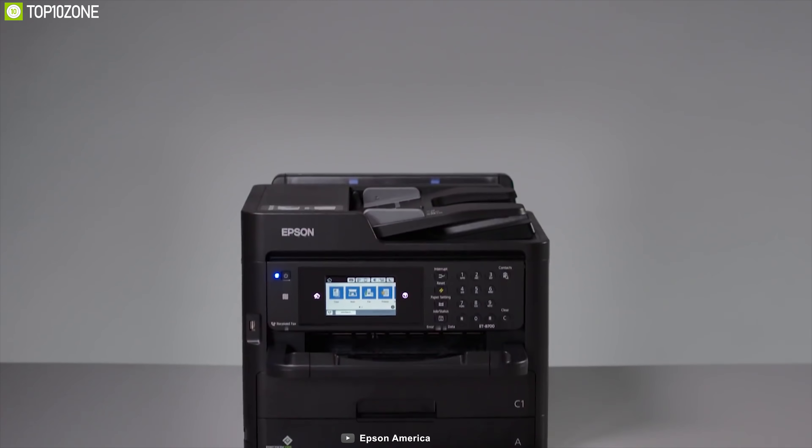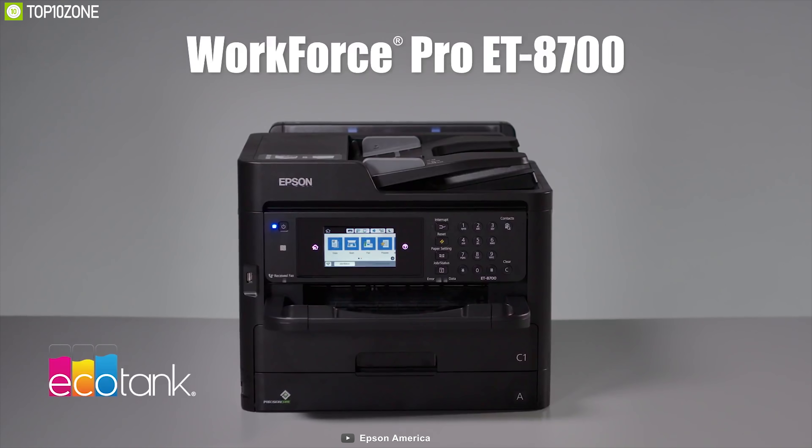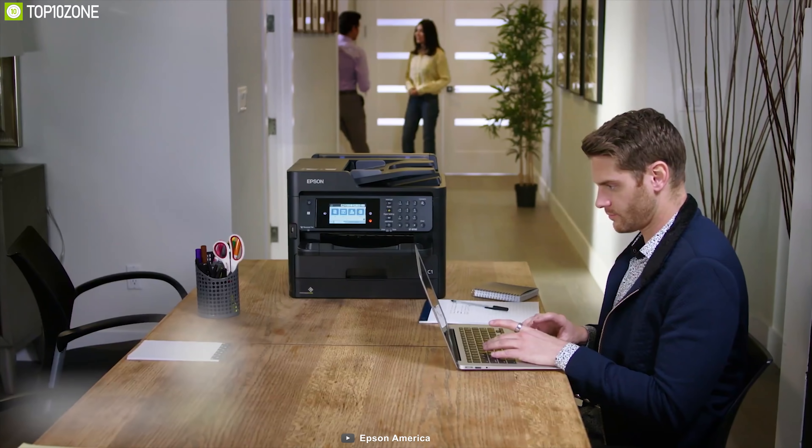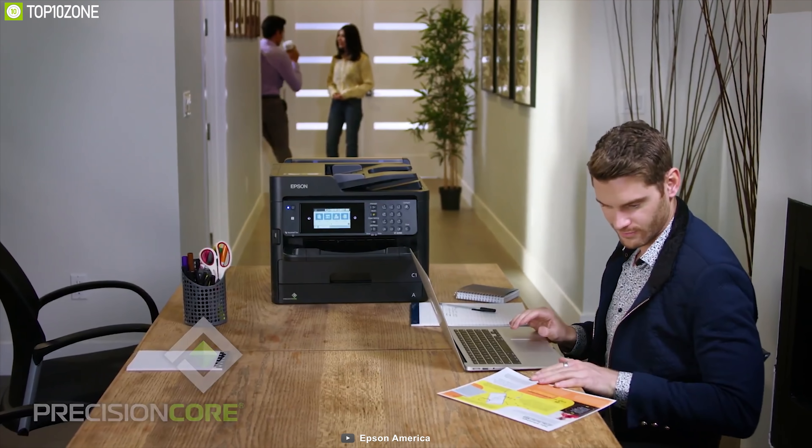Coming with a large ink tank refilled from bottles, the Epson WorkForce Pro WF-8700 EcoTank is a higher-end, higher-volume all-in-one designed for mid-size to large offices and workgroups, so that you can rise up your productivity.